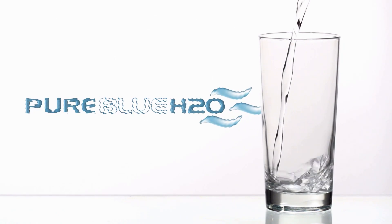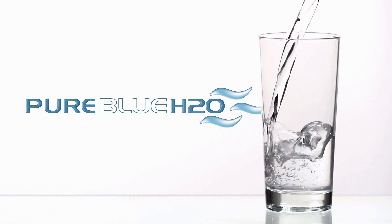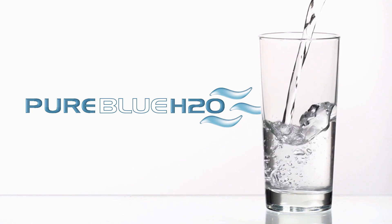Thank you again for purchasing our Pure Blue H2O reverse osmosis water filtration system. We hope this has helped you become familiar with the system and our solutions with water.